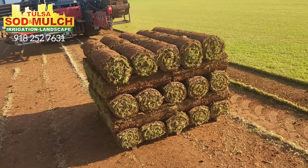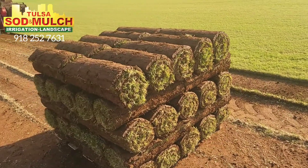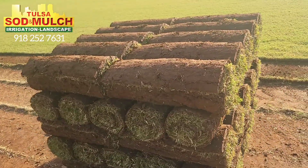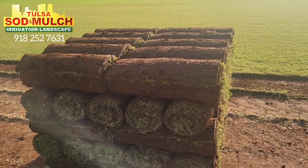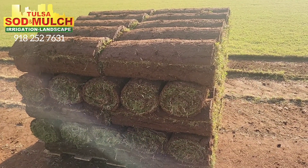One thing to look for on a pallet of sod is how much dirt they got on the roll. You don't want a lot of dirt, but enough dirt there to where it doesn't dry out and holds the root system in the pallet.